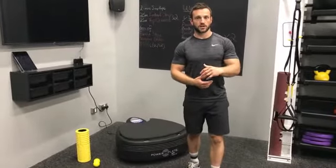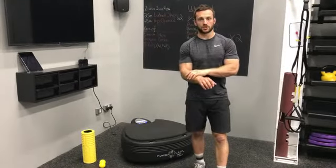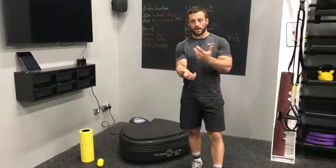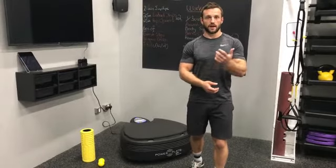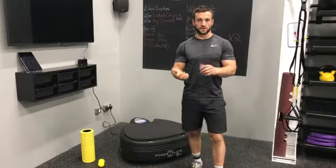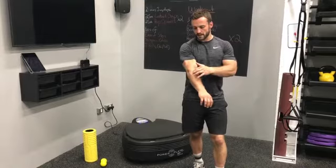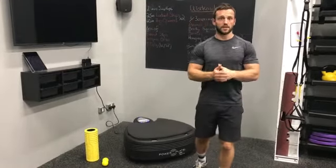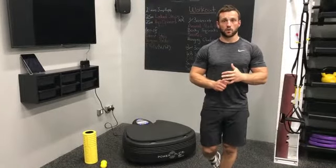We'll start off with some massage. I'll show you how to add a little bit of extra compression onto your forearms, which is going to allow the vibrations to travel up into the tissue more and help hydrate that tissue even more than it normally would. Then we're going to look at some soft tissue work — wrists, right up into the elbow. Then we look at flexibility and mobility, so we'll mobilise our wrists, and then some stability work as well.